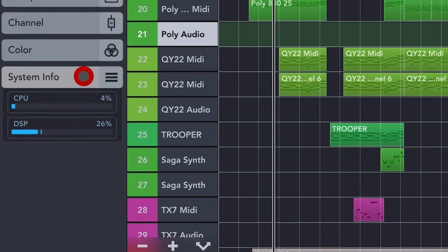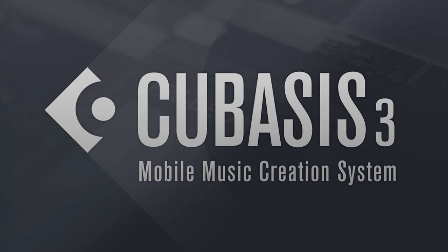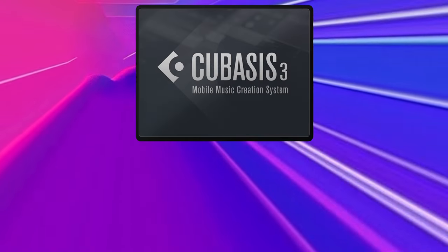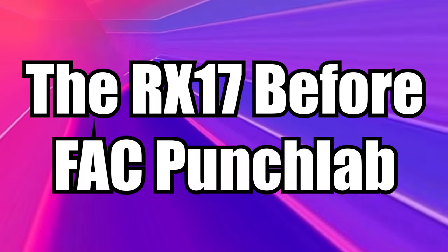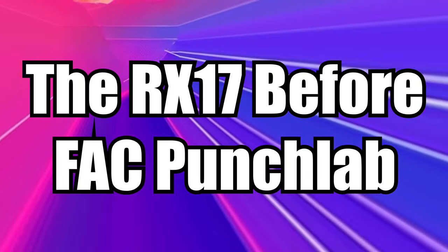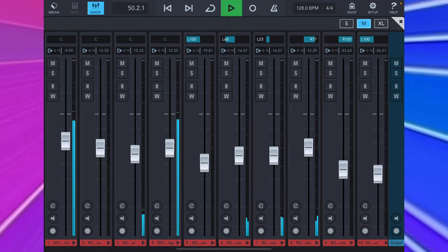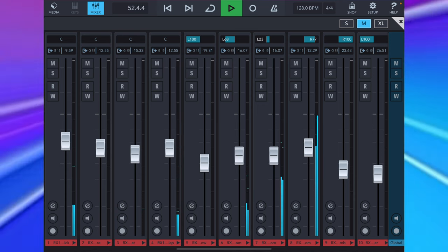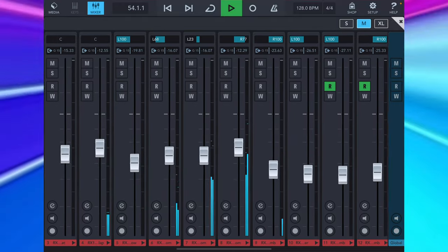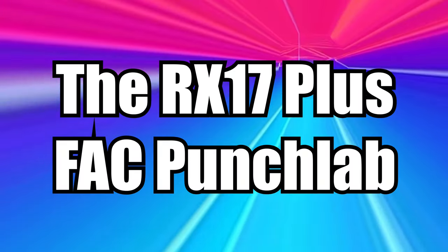No other iOS host currently handles as many AUV3s at one time without falling over as Steinberg's groundbreaking mobile DAW, including Logic Pro for iPad and AUM. Let's hear a before and after — all instances of Punch Lab on my RX17 drums switched off. And now with them back on.